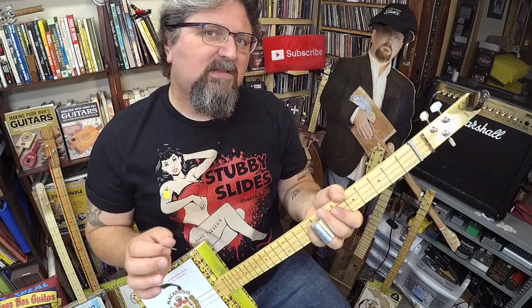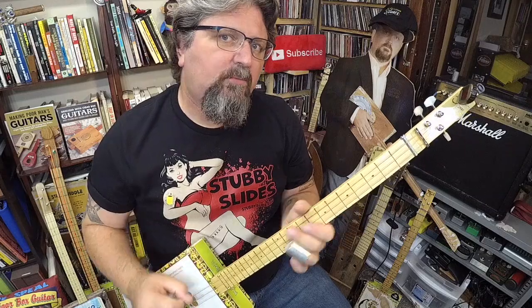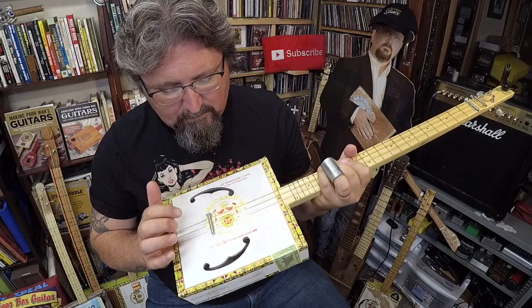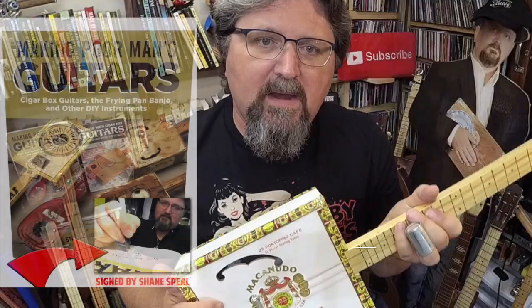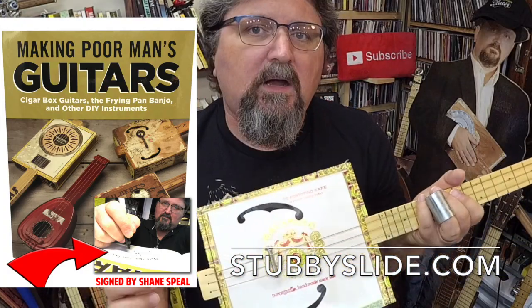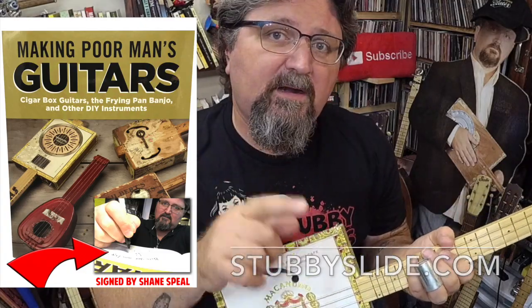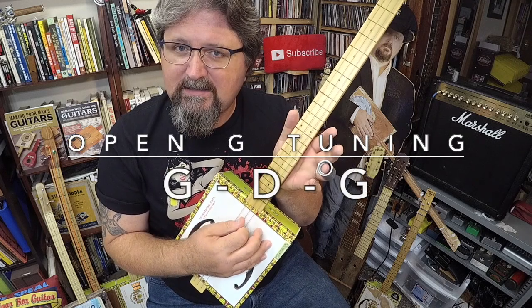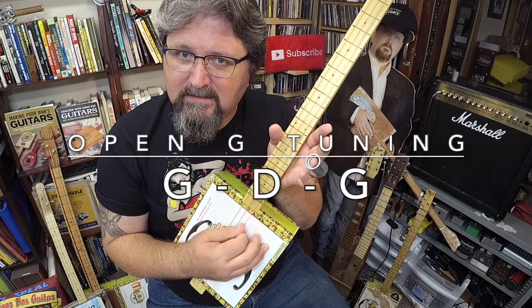This is a lesson for the beginners out there. I'm going to show you how to play 12-bar blues on a 3-string cigar box guitar. This one is made just like the one I show in my book, Making Poor Man's Guitars — it's on sale over at stubbyslide.com and I sign every copy I send out. It is fretless and tuned G, D, G.